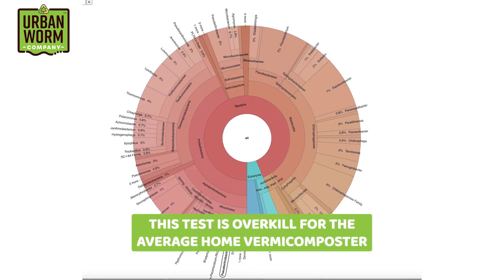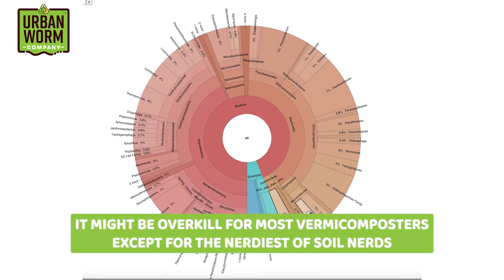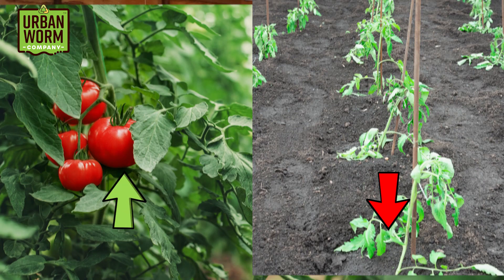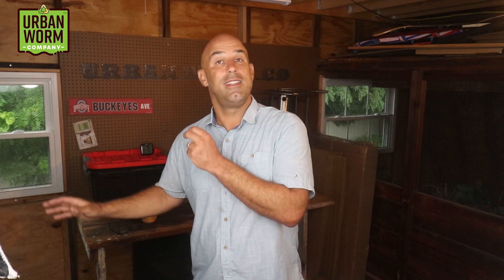This is where things get interesting. I became aware of this after a presentation by Dr. Zach Jones at the North Carolina State Vermiculture Conference. He explained that due to advances in DNA sequencing, we can actually drill down on which class, order, family, genus, and sometimes even species are present in your vermicompost. A test like this is overkill for a home vermicomposter and likely overkill for most users except the nerdiest soil nerds. But it's interesting because some categories of bacteria or fungi perform certain tasks in our soil — whether it's plant growth regulation, pathogen suppression, or some other function. We don't know what the majority of these critters actually do, but soil scientists are finding out more every day.